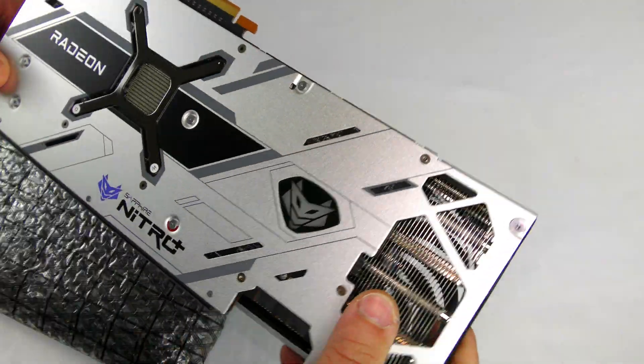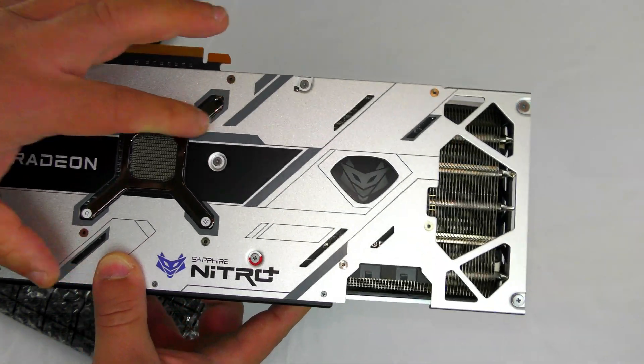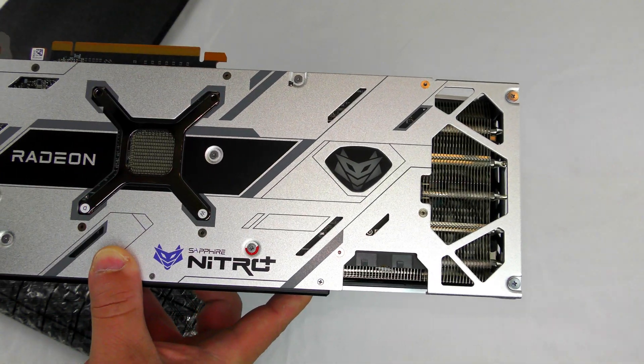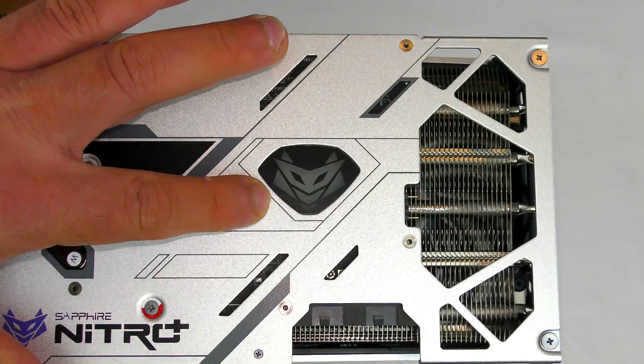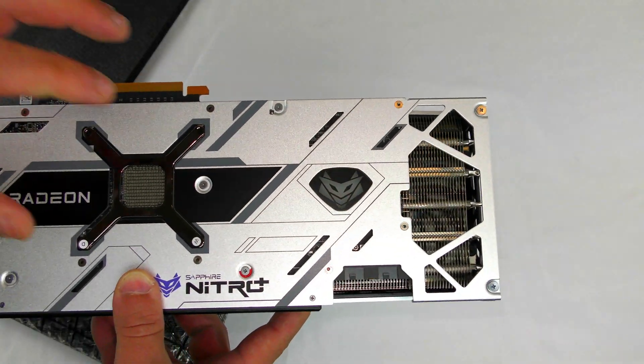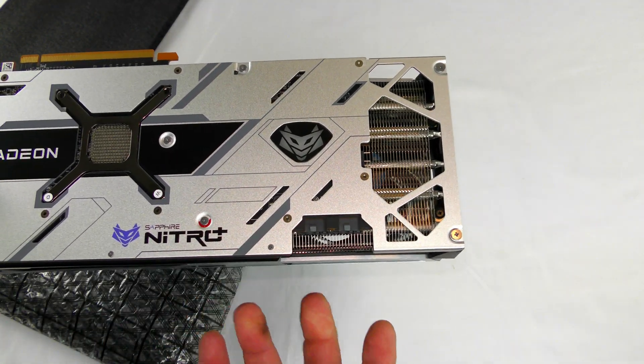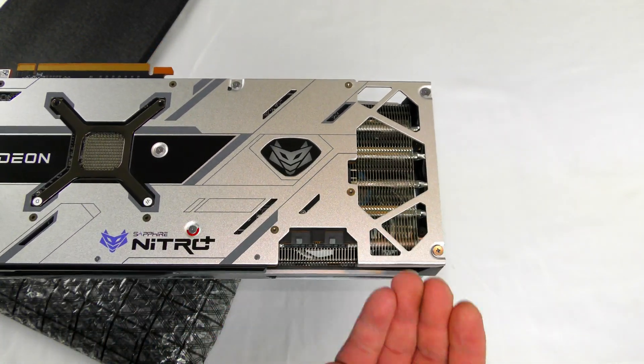The back of the card looks very nice with the Radeon Sapphire Nitro logo. It looks beautiful — the logo on the back appears to be backlit, but we'll find out soon enough.